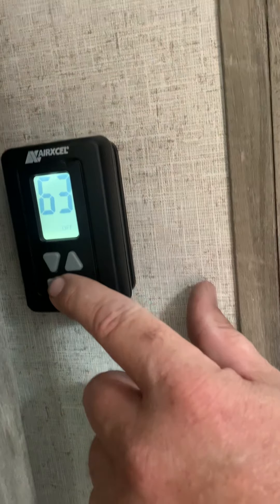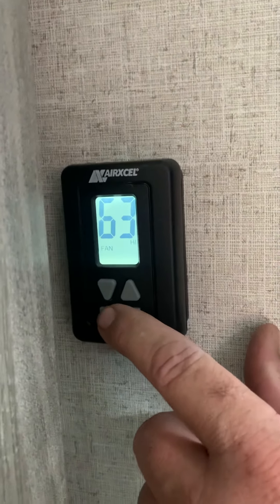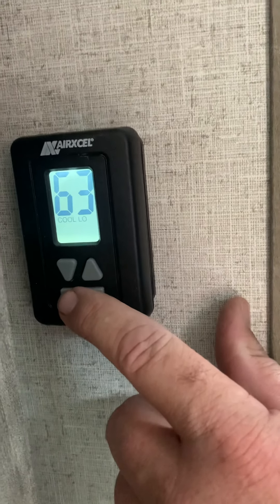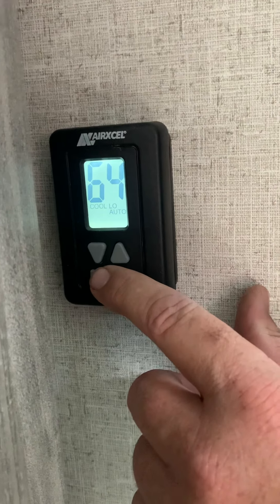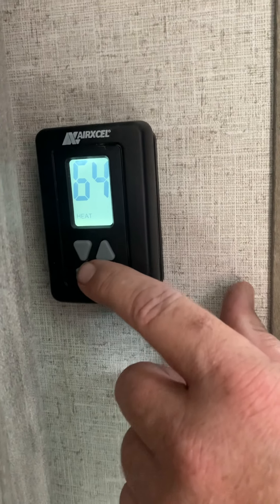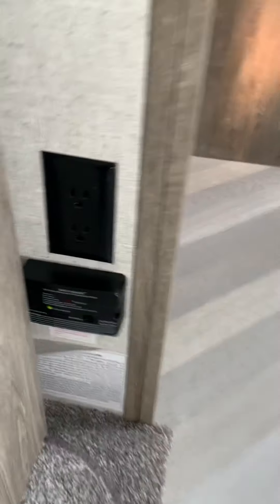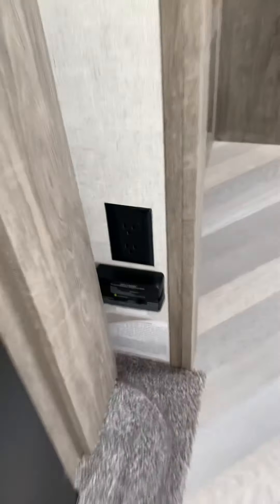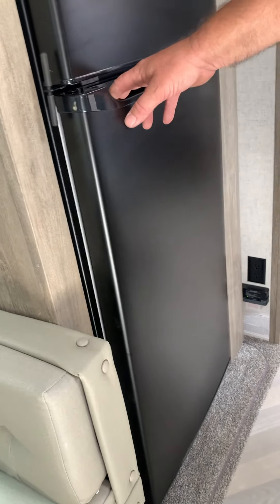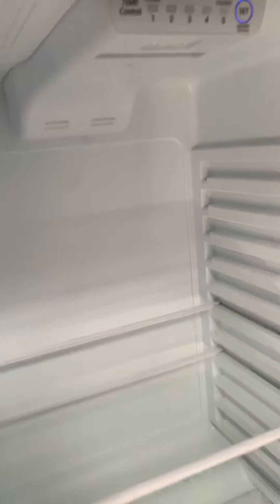Ground fault outlet for the bathroom — if you don't have any power in your outlets, check here first and make sure that is on. Your controls for your furnace — the gas furnace and the air conditioner. It has off, fan, fan high, cool, low cool, auto mode, and then your heat. You just scroll up and down for whatever temperature you want.